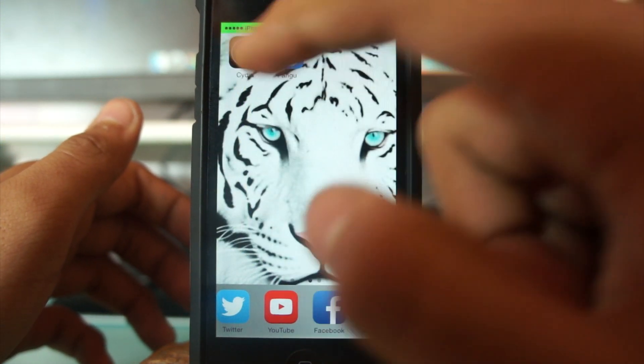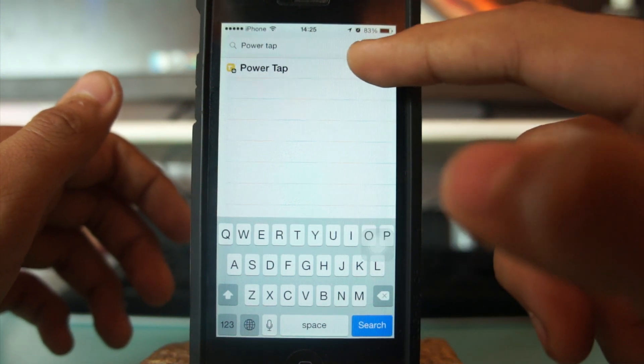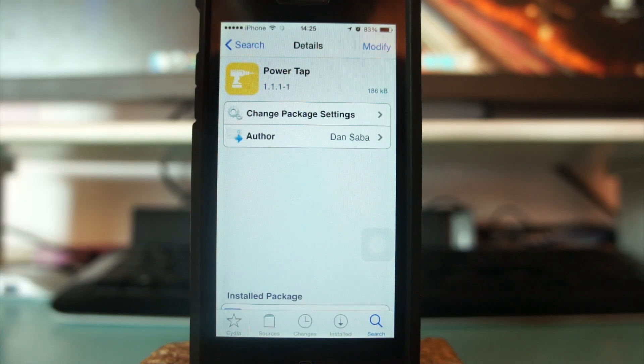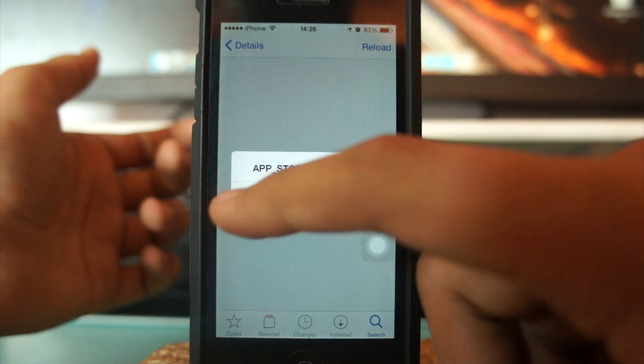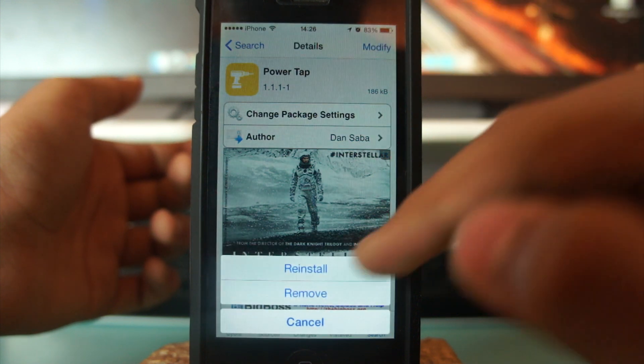Once you have a jailbroken device, tap over Cydia and search for PowerTap. This tweak is available from the BigBoss repo, so you don't need to add any further repo. Just tap Install and confirm.